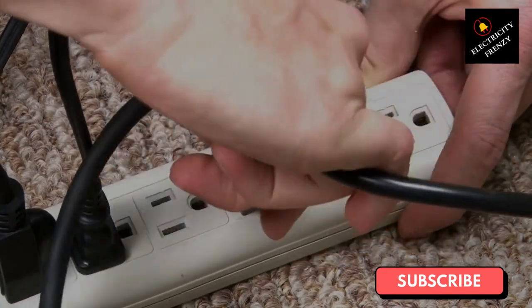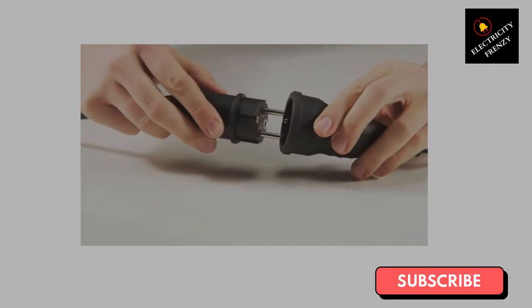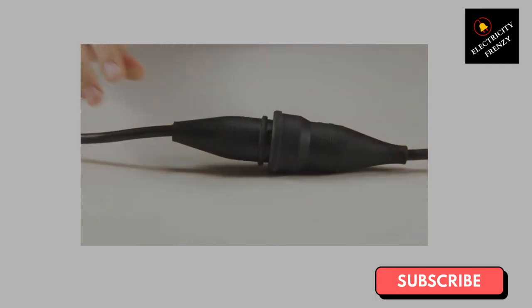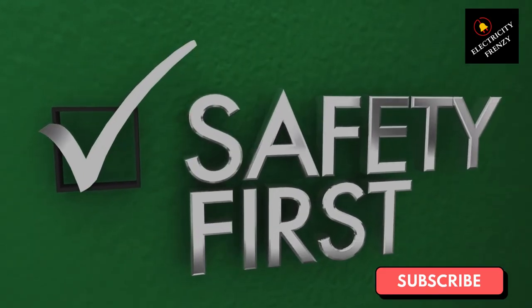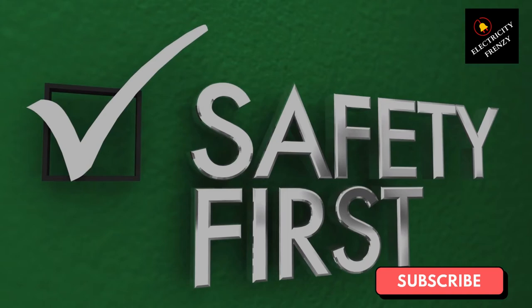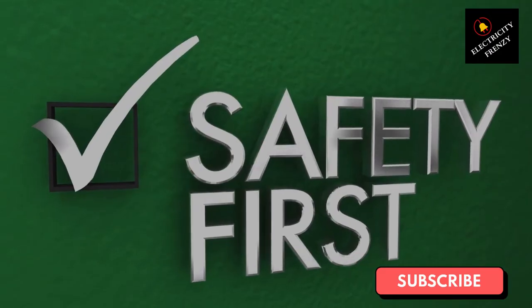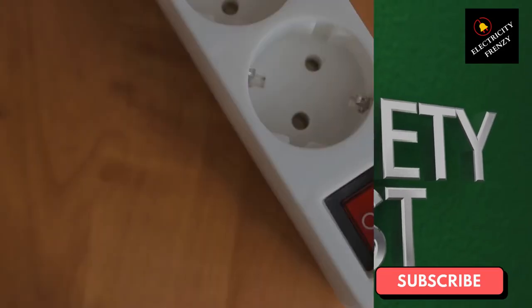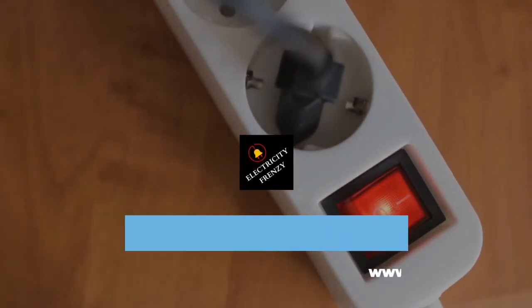Now, let's talk about how to use an extension cord safely with your air fryer. Using a high-quality extension cord is essential — one made of durable materials with a grounded plug can prevent electrical shocks and fire hazards. It is also important to use an extension cord rated for the wattage of your air fryer to prevent overheating. Purchasing from a reputable company that meets safety standards provides peace of mind. Always inspect the cord for signs of wear and tear before use and avoid using damaged cords.